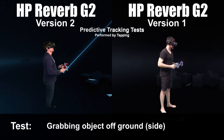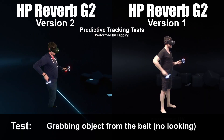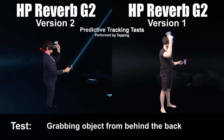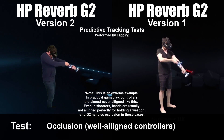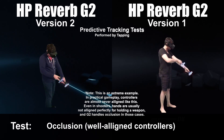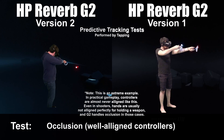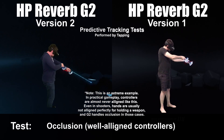They're both using the same software and are extremely similar headsets. Regarding occlusion — I'll repeat myself from my last video — occlusion with this headset really is not an issue. I'm showing when you line up the controllers perfectly you can lose tracking, but it feels awkward to hold the controllers like that. It's not how you would normally hold them. Usually there's a slight offset, so occlusion I really don't find to be an issue on this headset.